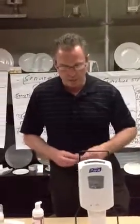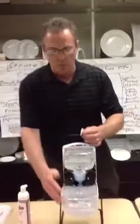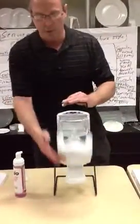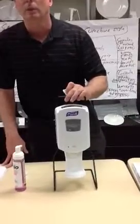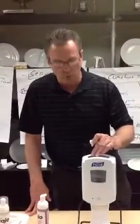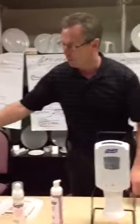The new dispenser comes with an optional key setup where you would need a key to open it up. This is really popular for school systems and even hospital situations where you have alcohol rehabs — the key option is very good.